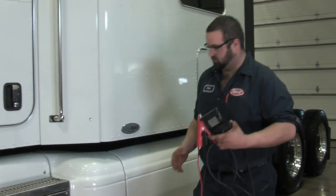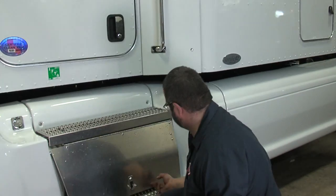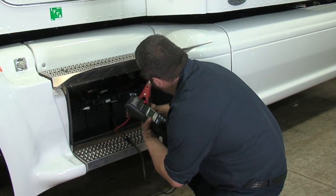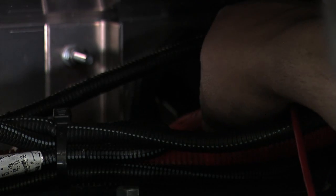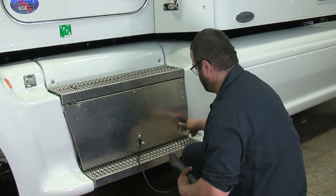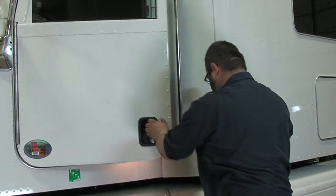When a technician approaches a vehicle and accesses the batteries, connect the negative battery test clamp to the negative cable — the primary ground — and the positive cable going directly to the starter. Once the tester is connected, the screen will automatically come on and you can enter the vehicle from the driver's seat.